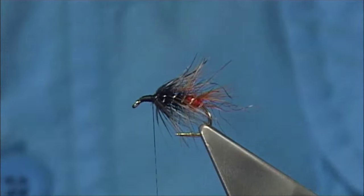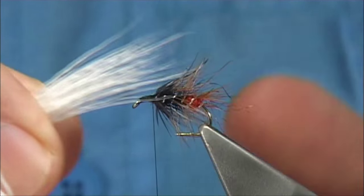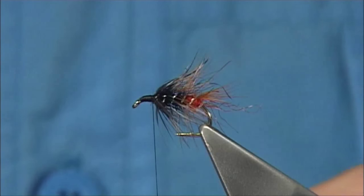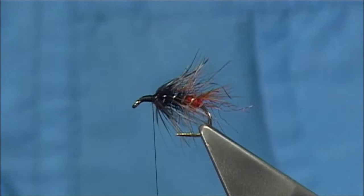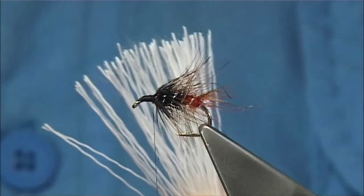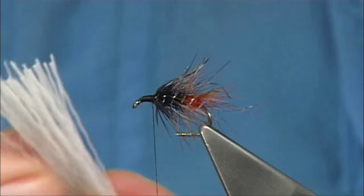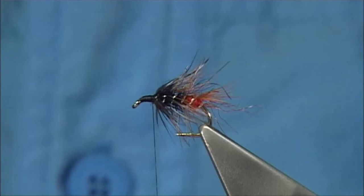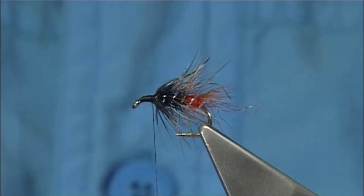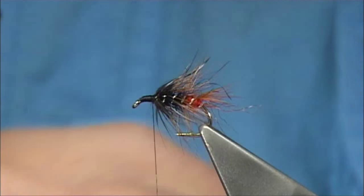Now I want the white deer hair — the belly deer hair. This one's from a Wopsy. I'm going to form a collar using the tips, so make sure you take enough off to form the collar, as heavy or light as you want. Cut it right close to the skin and remove the deer hair. What I do is twist my finger and thumb to open out the fibres — you'll see this fine hair that you have to remove if you want to stack it. I'm going to stack it so I've got the tips lined up. Use a fine comb and brush them out, then put the tips in first and tap on your desk.